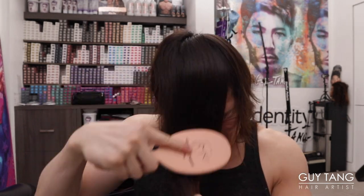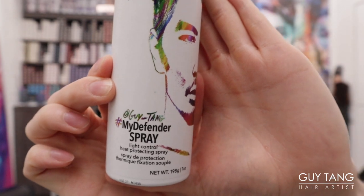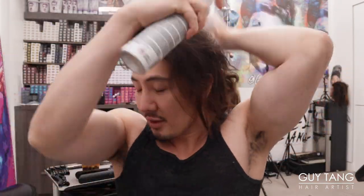The last perm I got was a while ago, so most of it is a little straight now. I need to put the Guy Tang My Defender Spray — this is Guy Tang My Daddy. I developed this to protect your hair from heat up to 450 degrees. It gives a soft hold without that crunchy feel — it has a pillowy touch. Heat protection is very important; it's like a seatbelt for your hair.